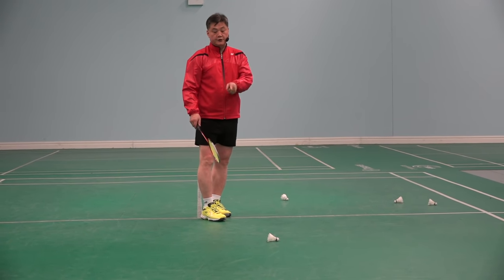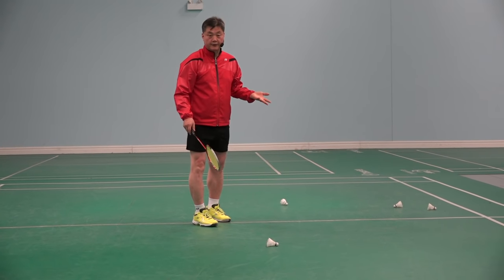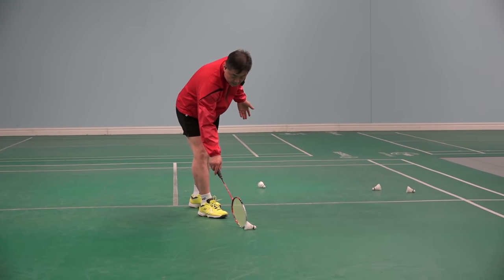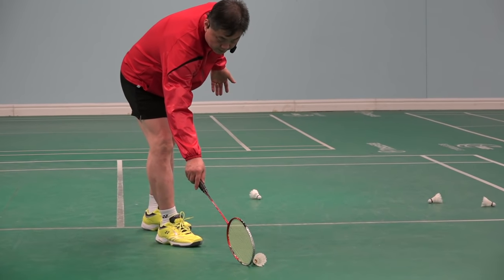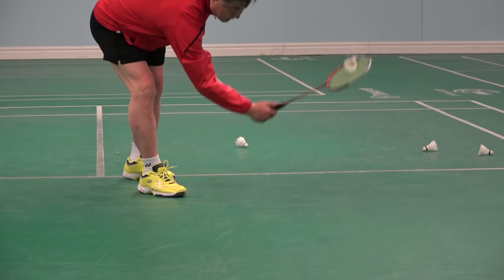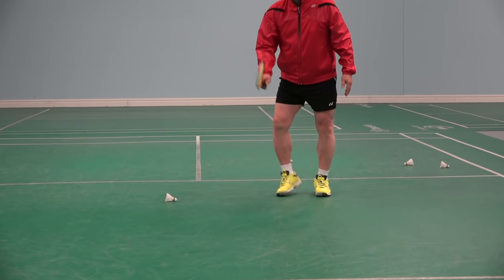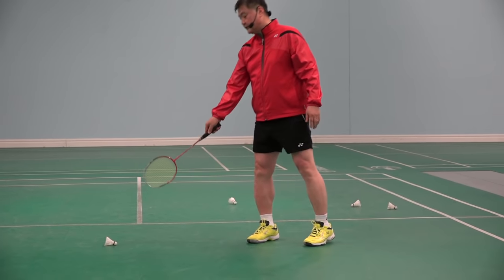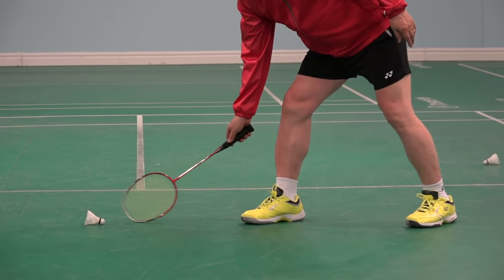So you are here, shuttle is there. You want to pick it up — you go, you push it and pick it. Now focus on my hands: shuttle is there, there.